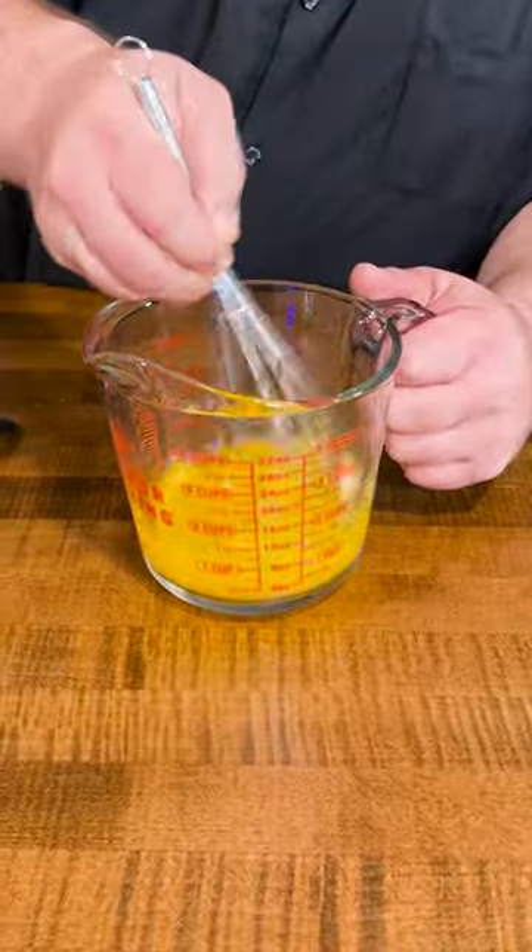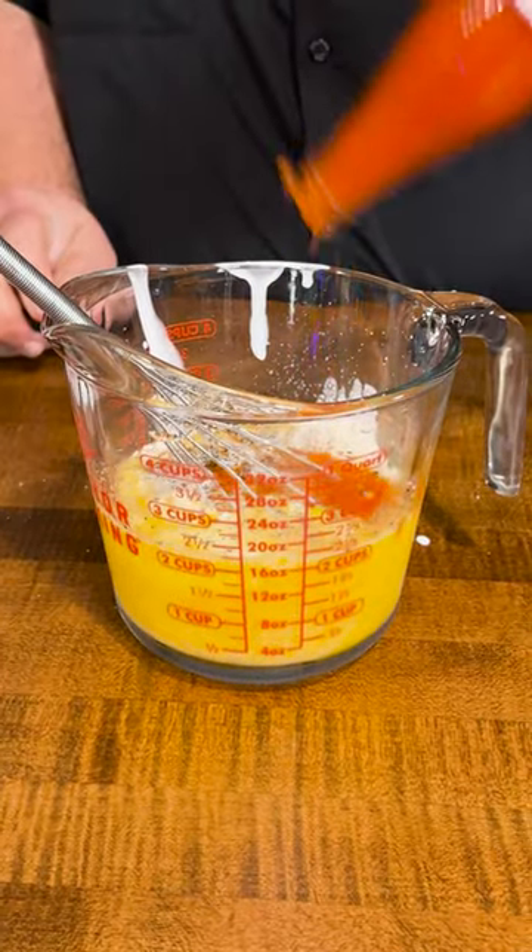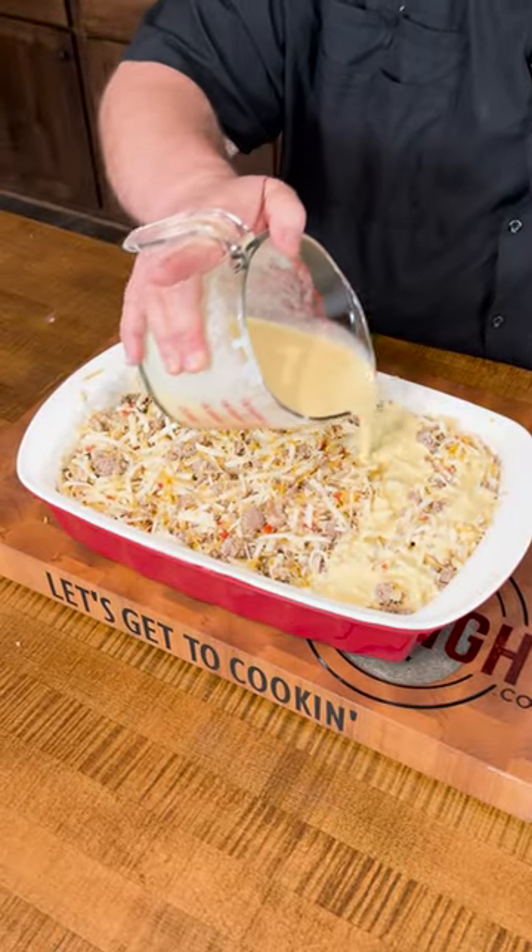Now I'm taking six eggs and mixing it with some heavy cream, salt, pepper, and some hot sauce. That's gonna be the ooey gooey glue that holds this whole casserole together.